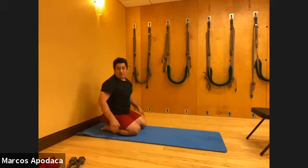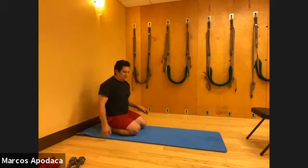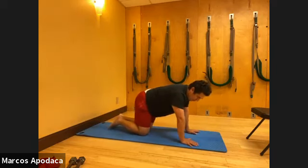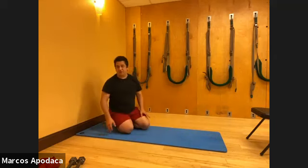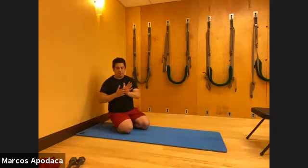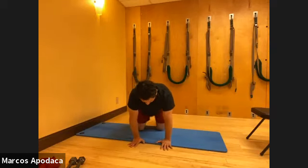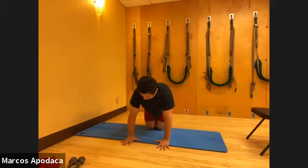If you're getting a little pain in the wrist, try shaking out your hands. When you do the leg kicks, if you need a wrist break, you can come down onto your elbows. You can also use a towel so that the palms are on the towel and the fingertips are on the lower part to support your wrist.